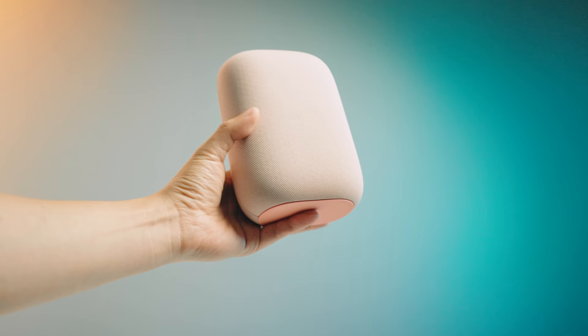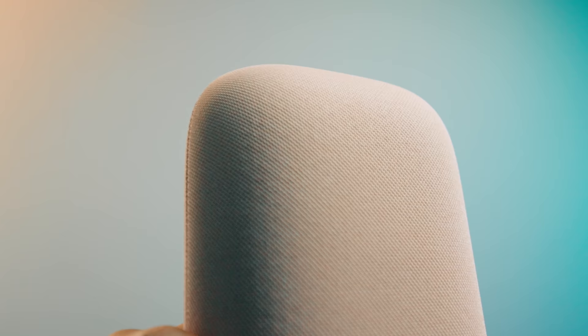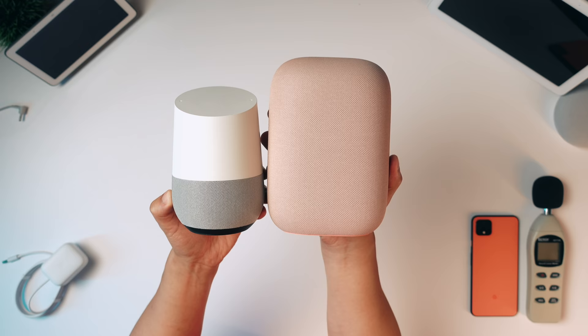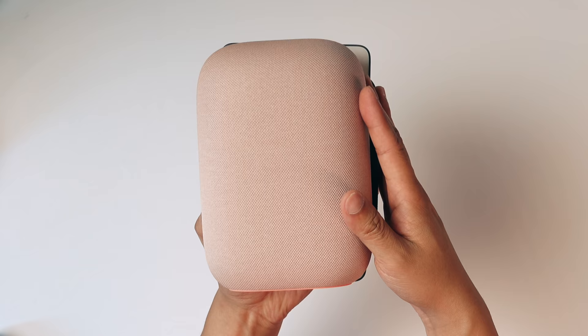Also inside the Nest Audio is a 75mm woofer — the larger speaker that handles low ends — and a 19mm tweeter for the higher frequencies. For size comparison, here's the original Google Home and the new Nest Audio — quite a bit bigger, but quite a bit thinner. It kind of looks like a really heavy pillow. You also have the Home Hub, the Google Home Mini, and then the big Nest Hub Max.